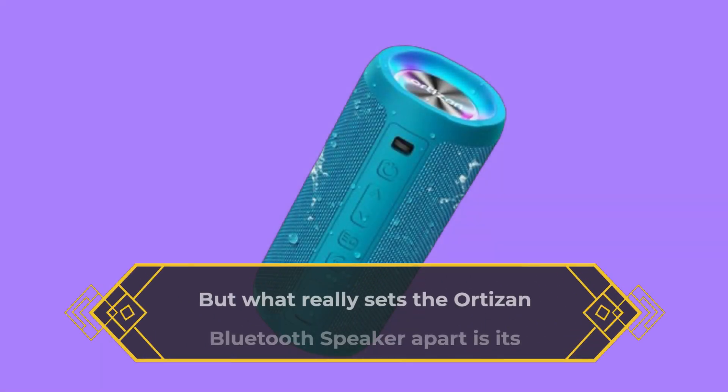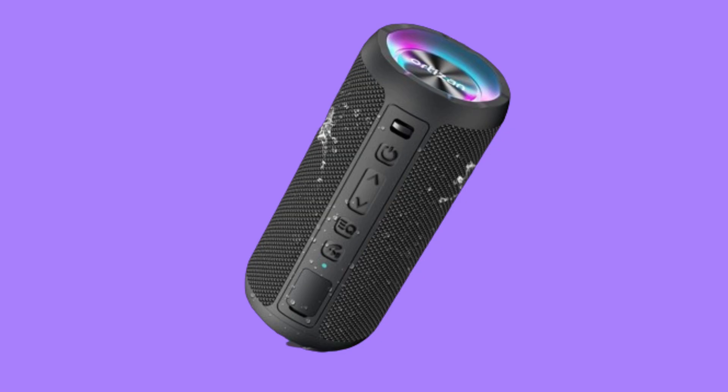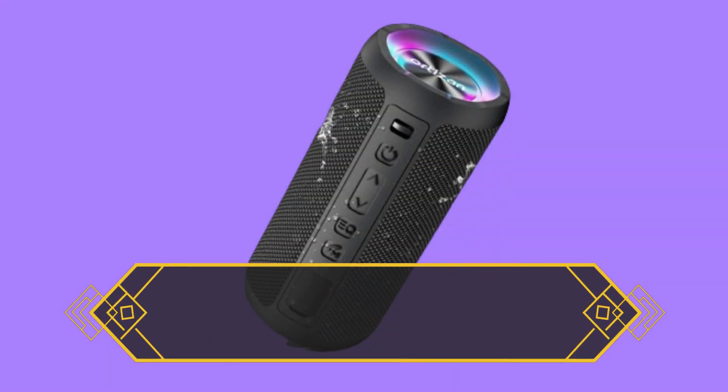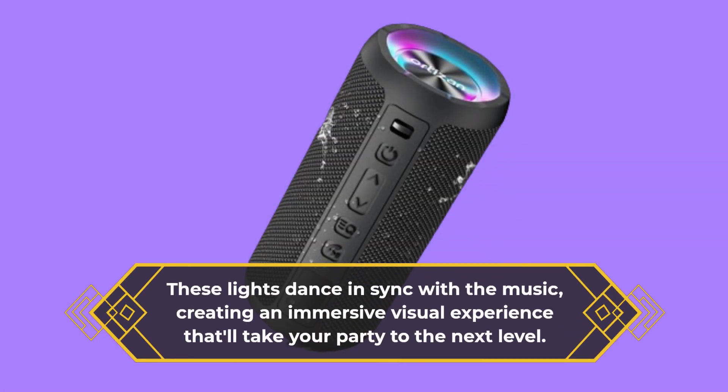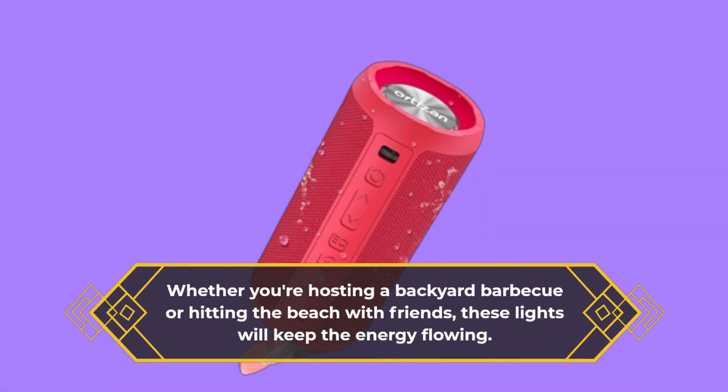But what really sets the Autosan Bluetooth Speaker apart is its mesmerizing LED light display. These lights dance in sync with the music, creating an immersive visual experience that'll take your party to the next level. Whether you're hosting a backyard barbecue or hitting the beach with friends, these lights will keep the energy flowing.